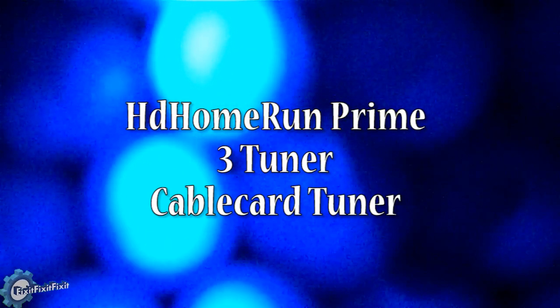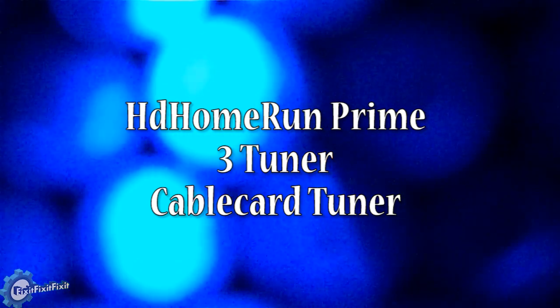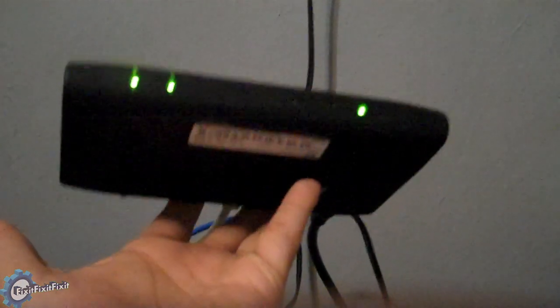Today we're going to talk about the HD Home Run Prime 3 Tuner Cable Card Tuner. This is the HD Home Run unit. As you can see in comparison with my hand, it's a very small unit. The cable card is even smaller. You get the cable card from your cable company.